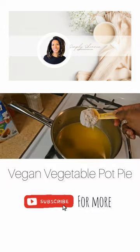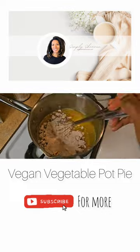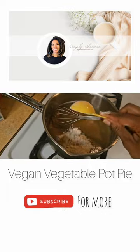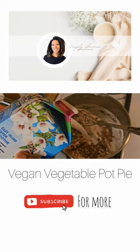Next I added whole spelt flour to my melted butter and whisked it until it was well incorporated. My roux is brown because of the whole spelt, but feel free to use whatever flour you like.